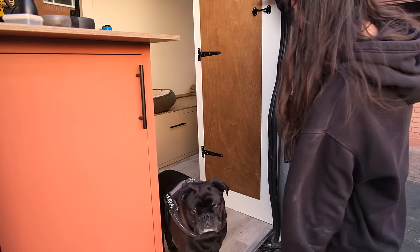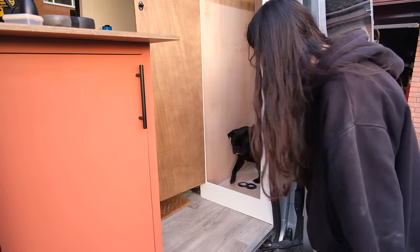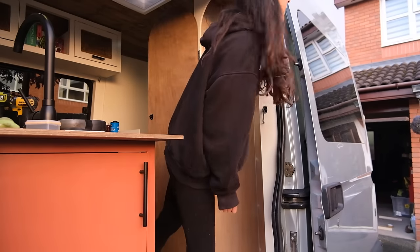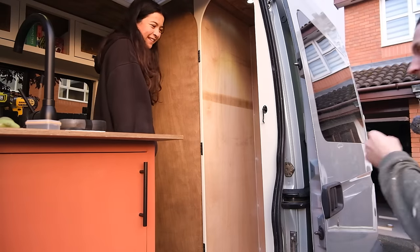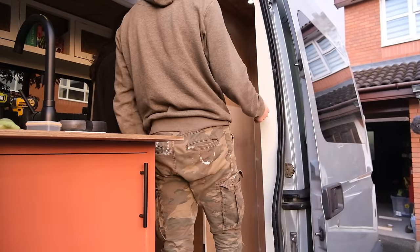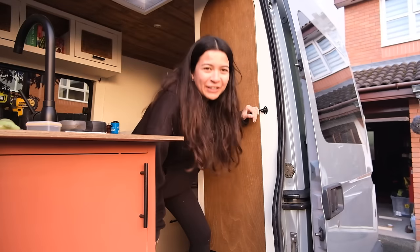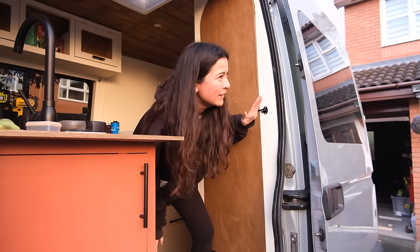Look honey, look what we've just built! Would you shower in there? It's Sam's turn now. I've done all the locks and the hinges — it looks cool. So when your partner's annoying you, you can lock them in here and just go and enjoy the wilderness. It is now time to turn this space into a wet room.